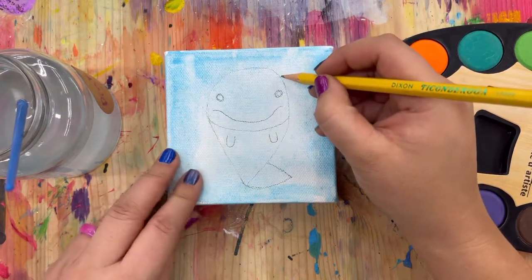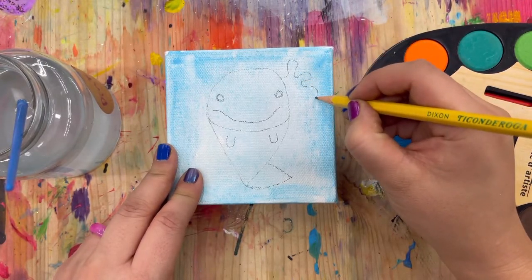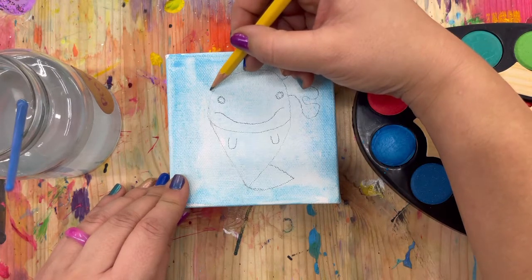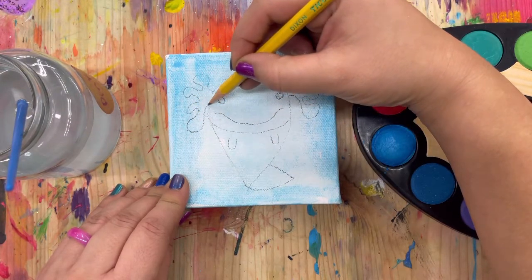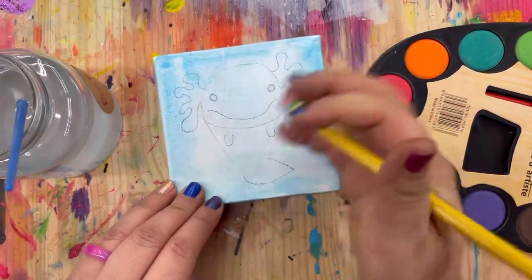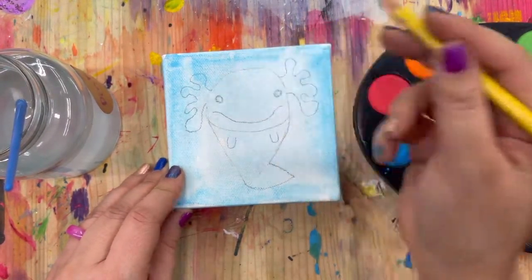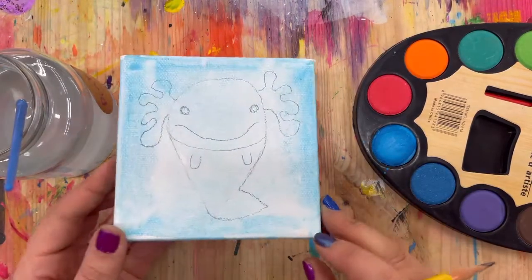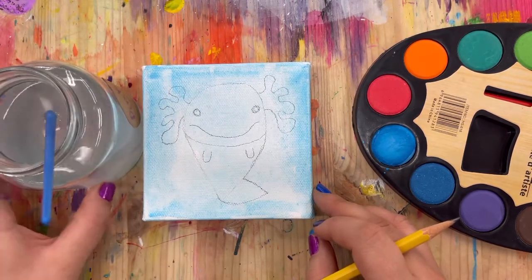Now it's time to add those crazy gills they have — they're kind of like antlers, just some curvy lines. These are what the axolotl actually breathes with; they're just some really funky looking gills. I'm going to do about four — they don't have to be perfect or match. I'll erase this little line so my tail goes in a fun shape. This is a perfect sketch outline. Work on yours; if it's not perfect, it does not matter — this is just for fun!